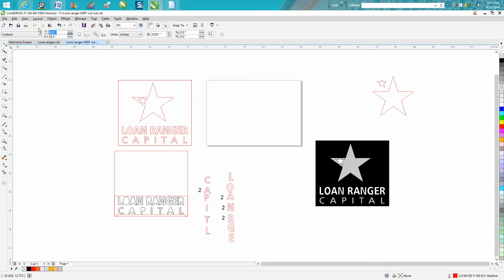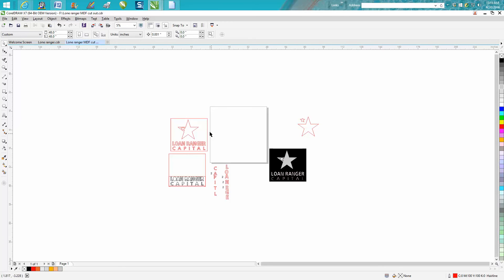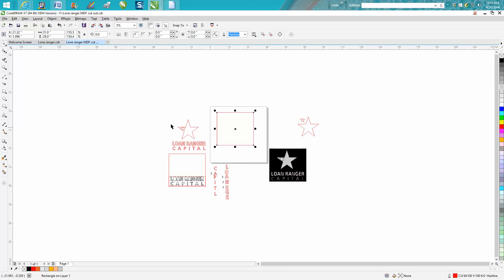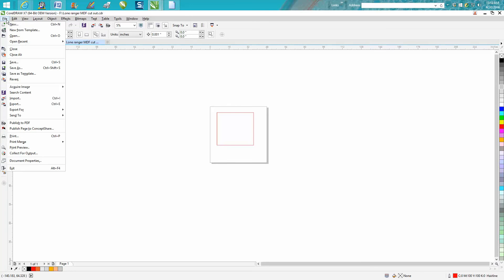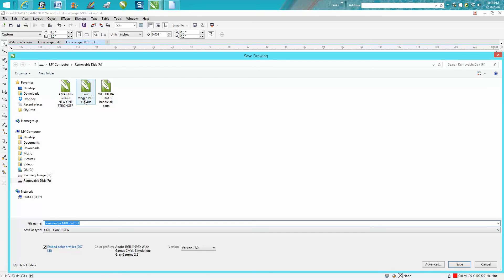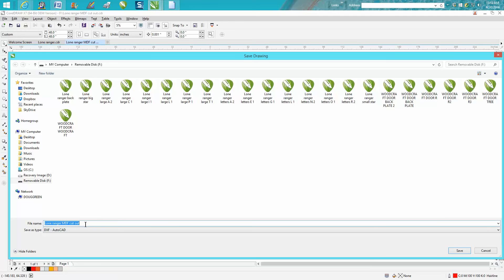What you want to do is keep your backing and erase everything else — just hit delete. Because if you don't do that, when you go to save it, go to File > Save As, it's going to try to save it as a Corel file. But we want to save it as a DXF file. So just go to DXF and then name it.